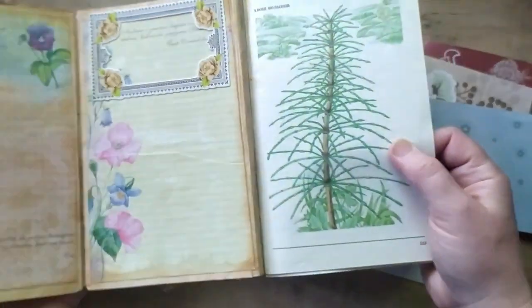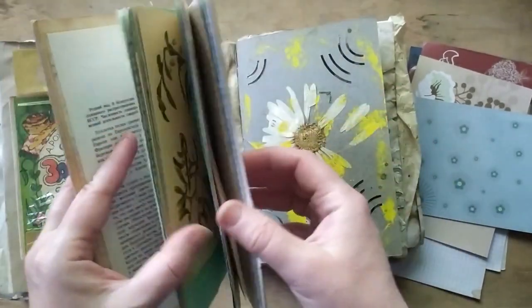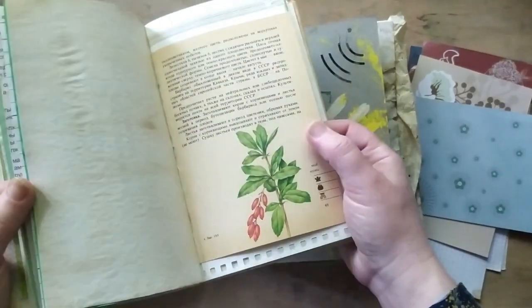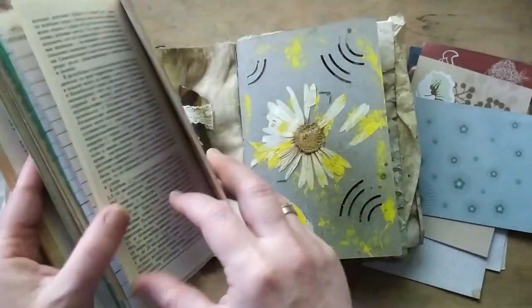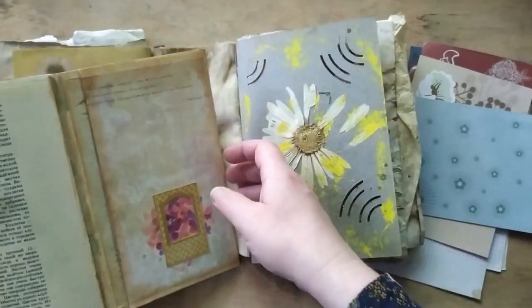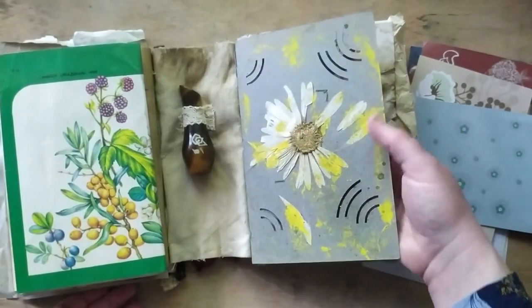It's remade from a recycled soft cover book with some folded cover. The middle part comprises a lot of different papers, pages, and images from different botanical books. Some of these images can be used for coloring, some for copying, and some just for enjoying. A lot of space can be used for writing, and these frames are all usable — you can put something inside.